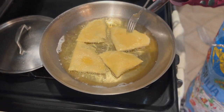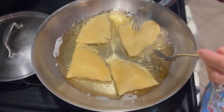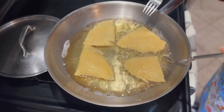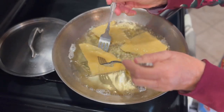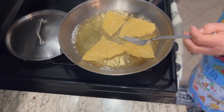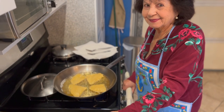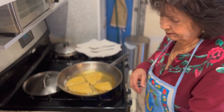They cook really quick. Just flip it like that. They almost look like they're raw, but they're so thin they cook right away. Mama said you've got to wait a little, be patient, and we'll get to that point where they're nice and crispy.